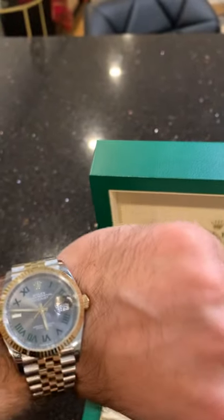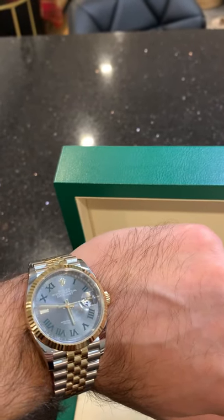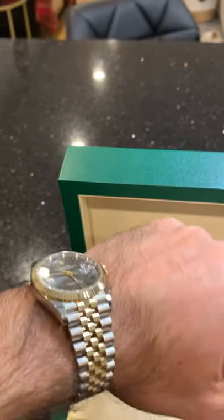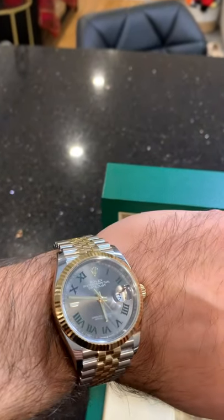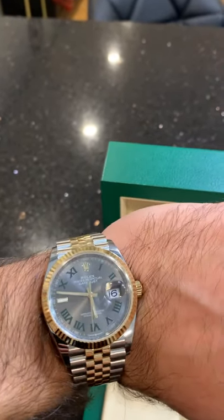But this watch can be worn all day long, every day, doing whatever I want to do — it's super comfortable. If anybody tells you the 36 mil is a woman's size or it's too small, I get it if you have a big wrist. But this size fits perfectly. I barely even feel it on my wrist right now. The size and weight are great.